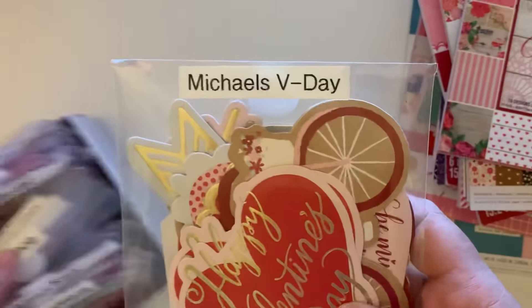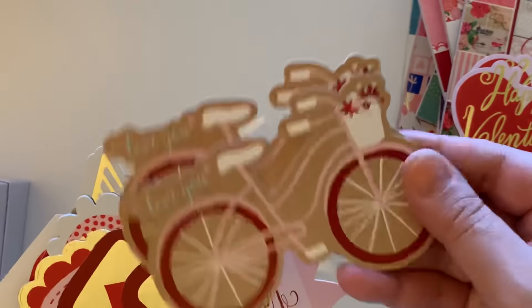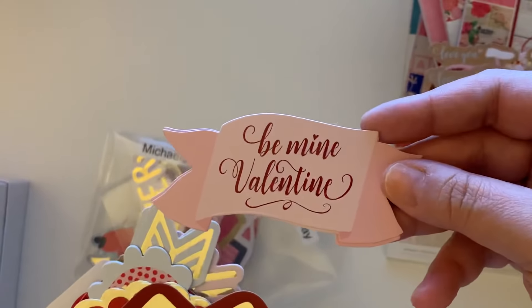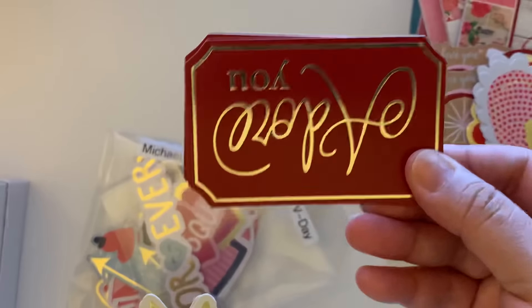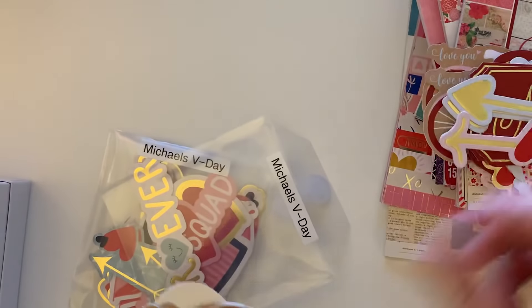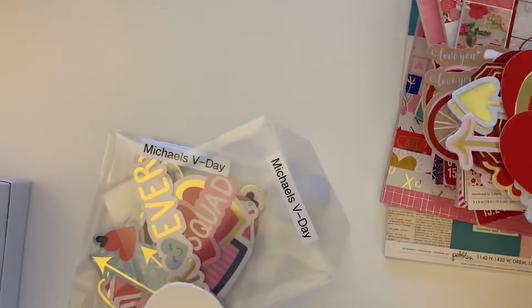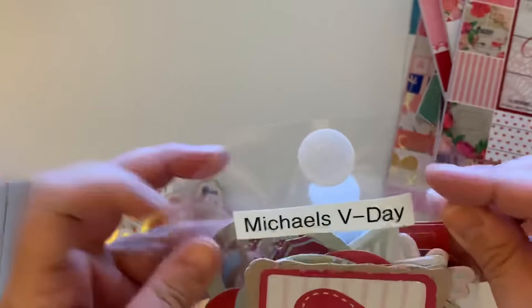As far as ephemera pieces go, I have some from Michael's from last year — these are ephemera and sticker pieces. We have ones that say 'Happy Valentine's Day,' a little bicycle, 'Be My Valentine,' a lock and key, a little heart, 'Adore You,' cute little arrows, and these super cute little heart locks. There are like two of each. I think this was last year because I literally just opened it and stored them in my ephemera packages.